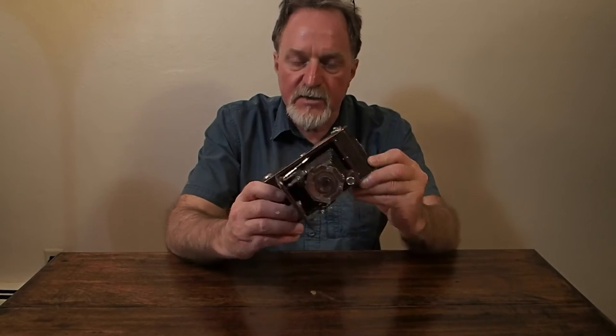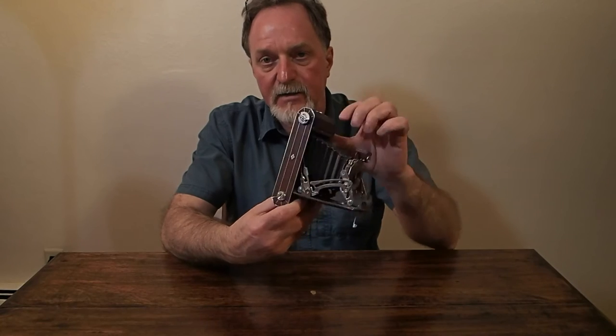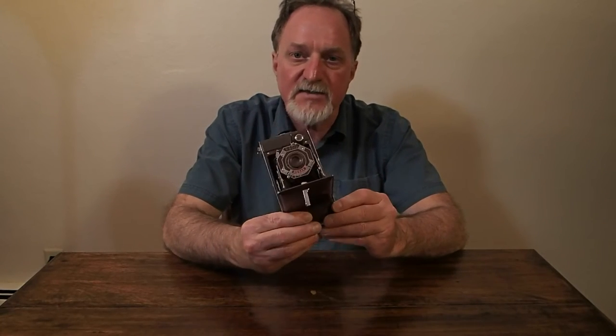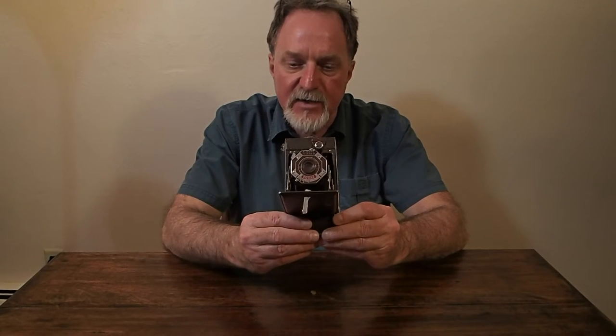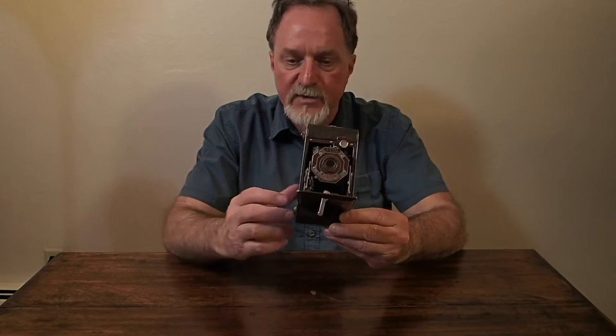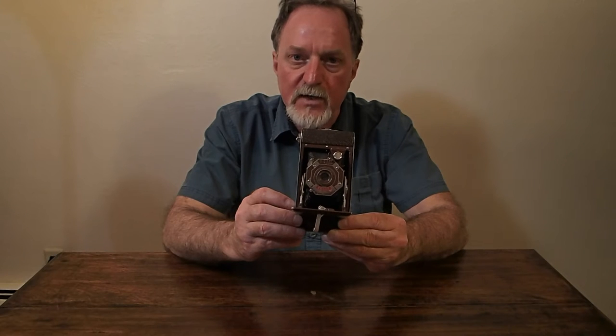This is an Art Deco model. It's got these nice enamel and metal inlays. This was available in a 616 or a 620. It takes eight 6x9cm images per roll. I ended up re-spooling some 120 — it's about 2¼ by 3¼ inches.